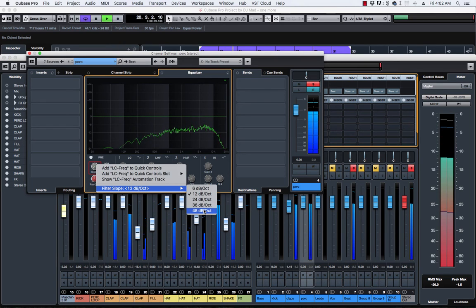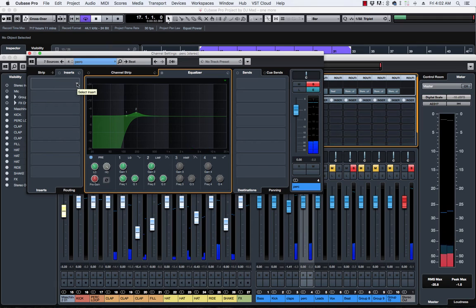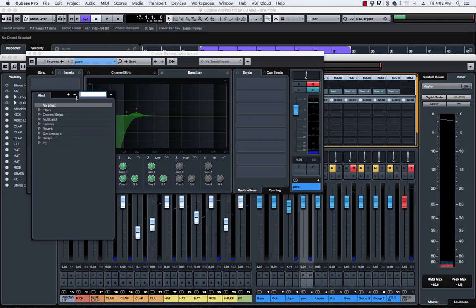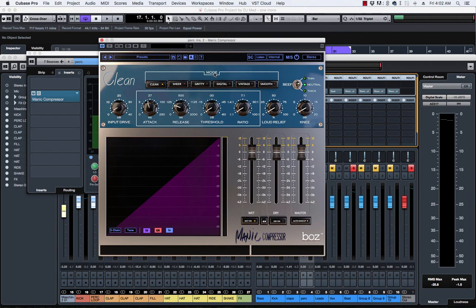I'm going to roll off some of that bottom — there's no real information there, it's just straight rumble, so we're taking that out. Then I'll change the signal flow and use a compressor. Right now I'm really loving this one — it's called the Manic compressor. This thing is a beast.